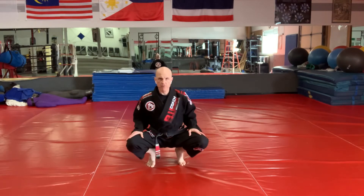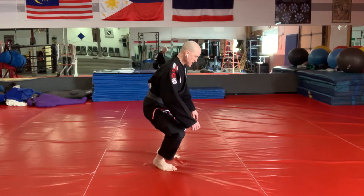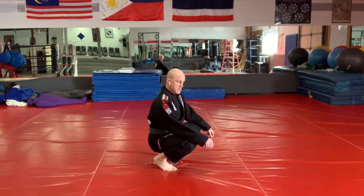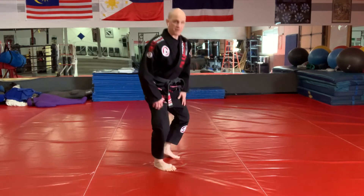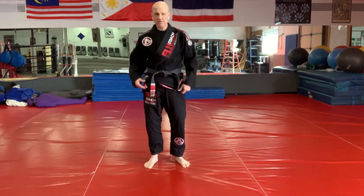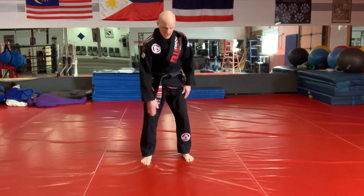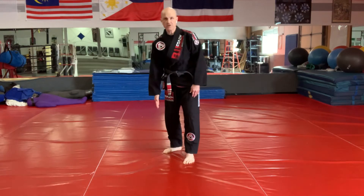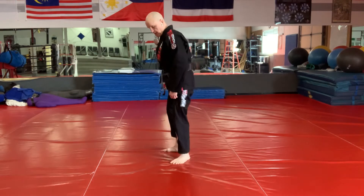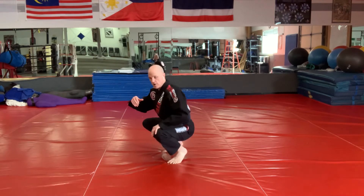First we're going to start in our four-foot squat on the ball of my feet, just as we did in the rearward ukemi videos. What I want to do at first in this structure — this will cause some of you some trouble — is have a line, an imaginary line, or I can put a piece of duct tape on the mat. I've got this line here and I'm going to put my arm.